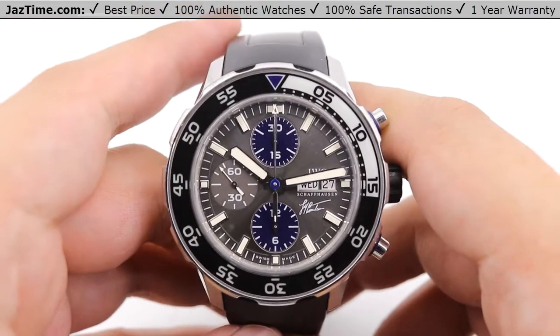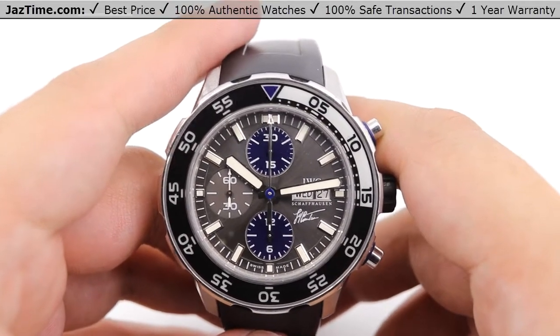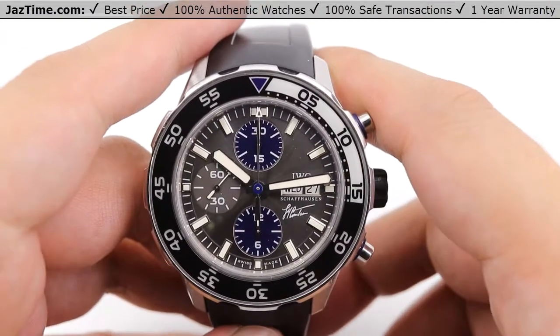Today we'll be reviewing an IWC Aqua Timer in a chronograph version. This is model number IW376805. We'll be going over the dial, bezel, case, crown, strap, and clasp, and we'll talk about the movement towards the end of the video.